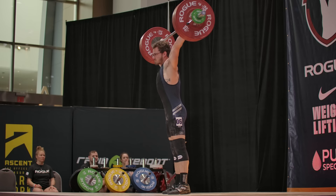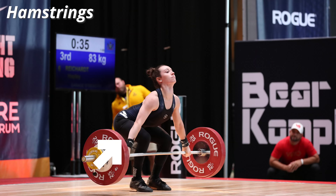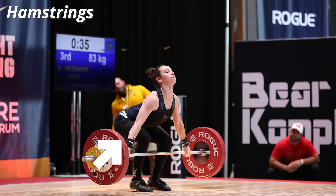What muscles are going to be needed, and can we actually improve bar path with cues or with variations? If we understand what muscles are being used — hamstrings, quads, feet, traps, hips, glutes — everything is going to help us improve that vertical work so that we can get as efficient as possible.